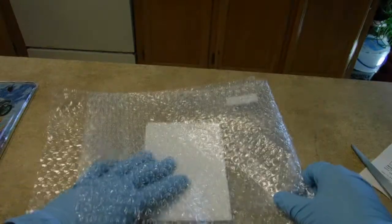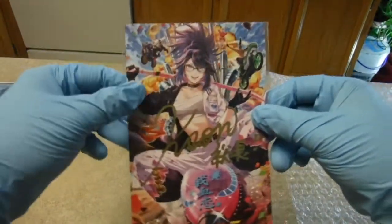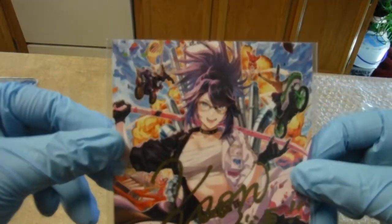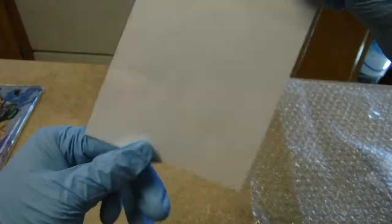Then, for buying the full set, you get this — the postcard with her handwritten signature. Nothing on the back.